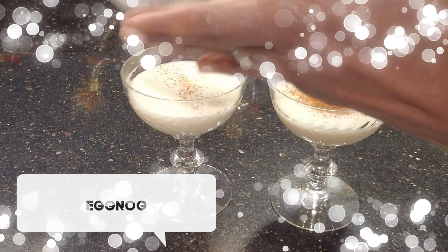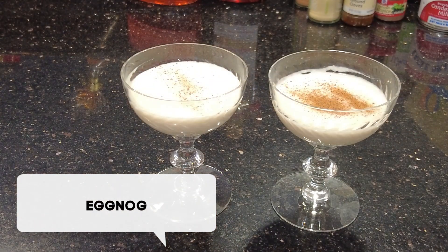Hello and welcome, or welcome back. I'm the Tilted Crown Gourmet. The holidays are here and there's no better time for a new libation — that's going to be eggnog. So let's get some prepped and let's get cooking.